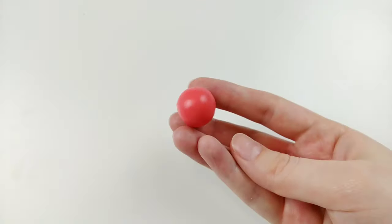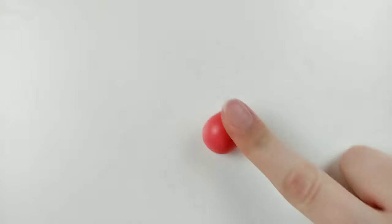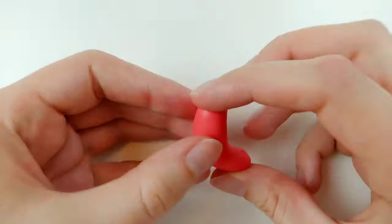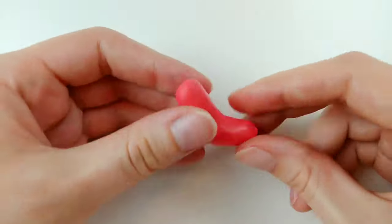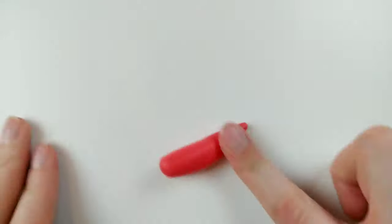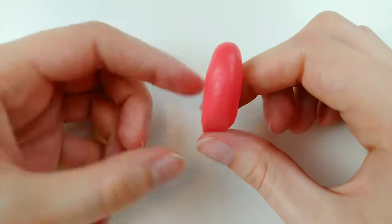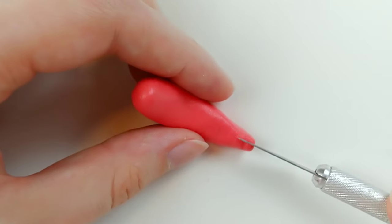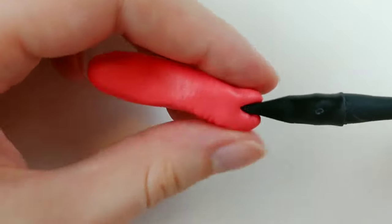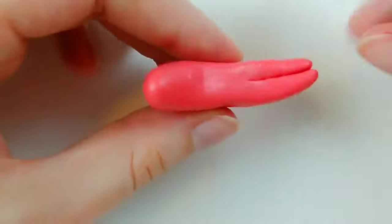Let's move on to our next animal, the colorful parrot. Starting with the red ball, I'm rolling out the side I want to be the tail into a tapered end. And just so this accidentally doesn't turn into a snake, I'm bending the clay to separate the main body from the tail. Then just finishing off rolling the tail, and you should end up with something like this. I swear it'll eventually look like a bird. To help with that, I'm making a small cut in the tail so it looks more like feathers, just kneading up the edges with a flat edge tool and bringing the line further up the body.